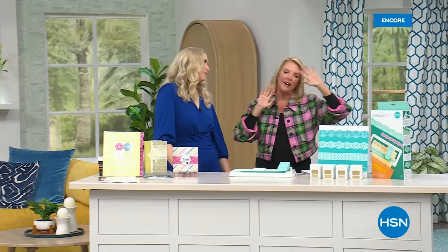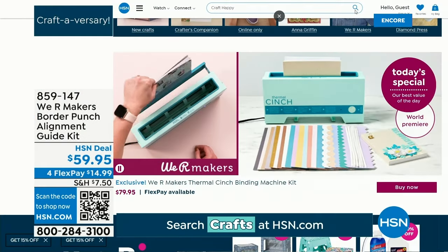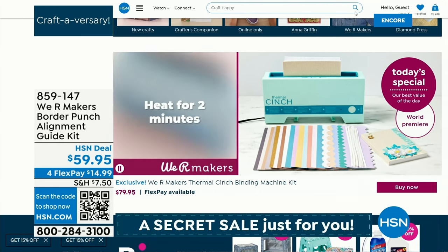Hey guys, you're watching HSN. I'm Suzanne Runyon, Allie's with me. She's been with We Are Makers since 2010. All right, stay right there for our today's special. Just a couple quick reminders: only $7.50 ships everything you order today. Just keep ordering, checking out, and we'll give you all the free shipping after that first $7.50 for your craft items. We also have a great secret sale — go to our homepage, search craft happy, and it'll take you to a secret place with great savings. Quick update: we've sold close to 1,500, 1,600 at this point. It's still available at hsn.com.